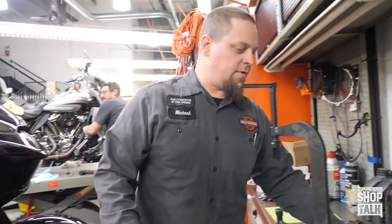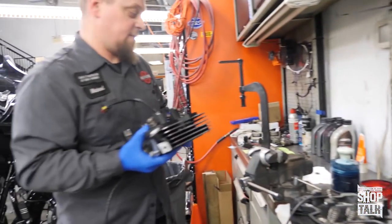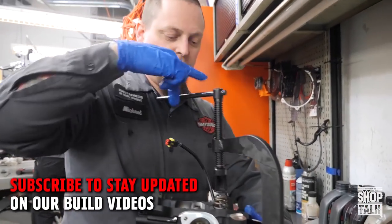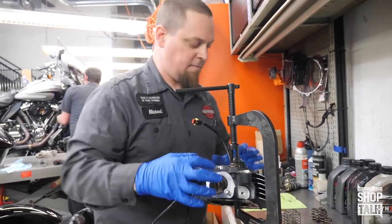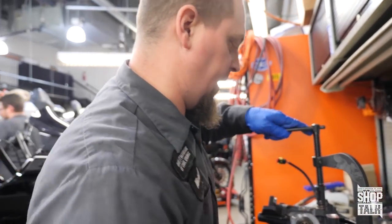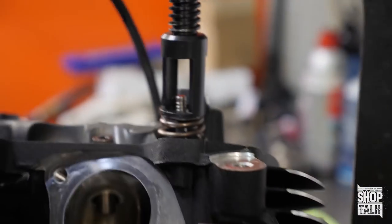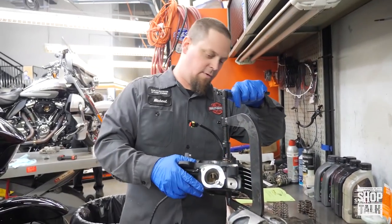So now I'm going to pull out all these valves and go through step by step how to remove the valves, springs, and keepers. I always lap the valve any time I remove it from its home — I like to lap the valve back in to make sure it's got a good seal against the seat inside the head. And we're going to show you some of the little tricks and tips I've used over the years.